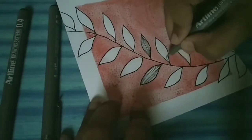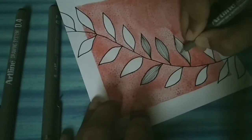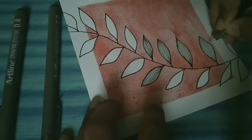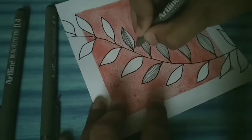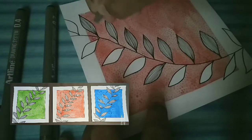You can even change the design as per your wish. I have made this painting with three colors — one of them, as you can see, is red, another one is blue, and the third one is green.